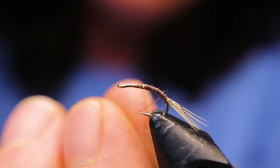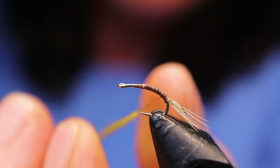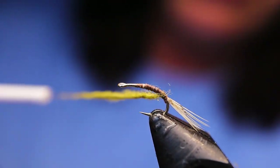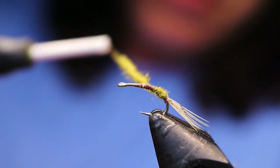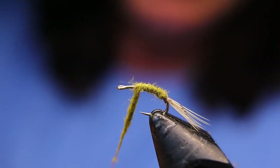Blue Wing Olives come in different colors. I don't know if it depends on the time of year, the location, or whatever — I don't know that much about them. I know they're a mayfly and there's lots of them, various types. So you might want to check your local waters and see what color they are. I've seen them done with different body materials, anything from turkey biot to dubbing.